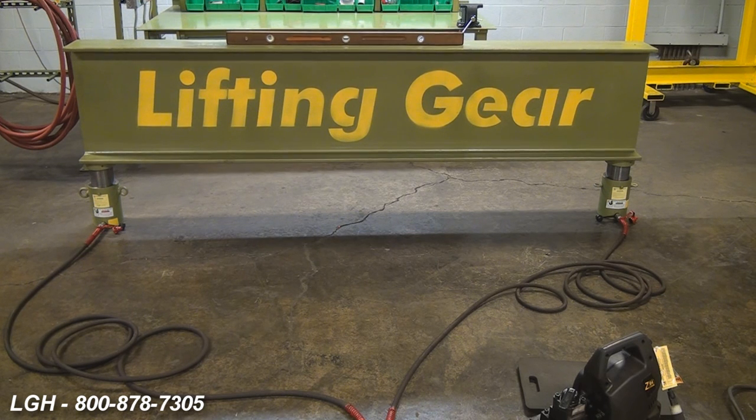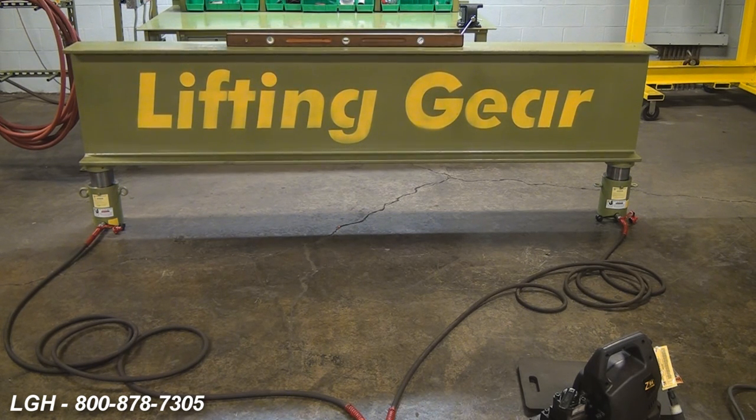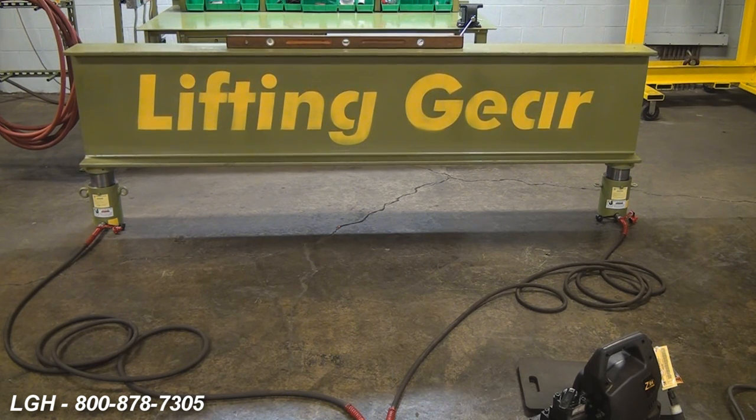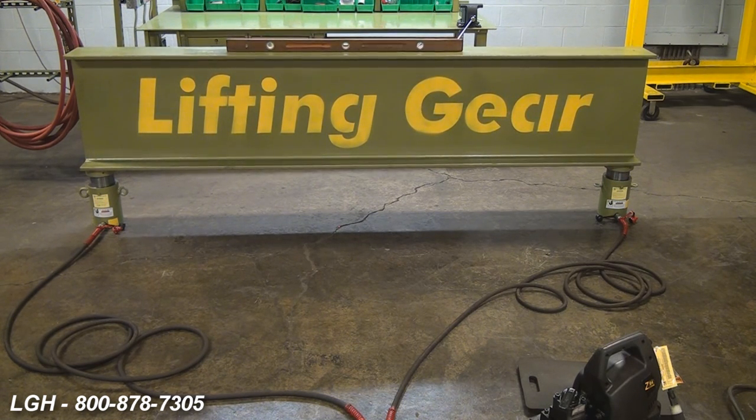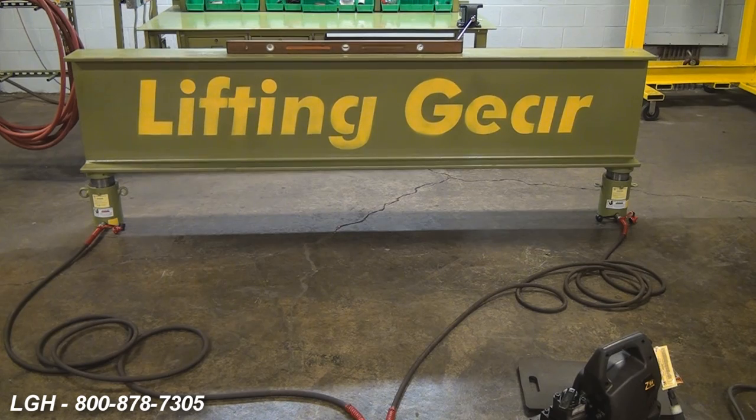To retract the cylinders, simply repeat the process but in reverse. As a reminder, these are load return cylinders, so you have to have a significant amount of weight on them in order to retract the cylinders properly.